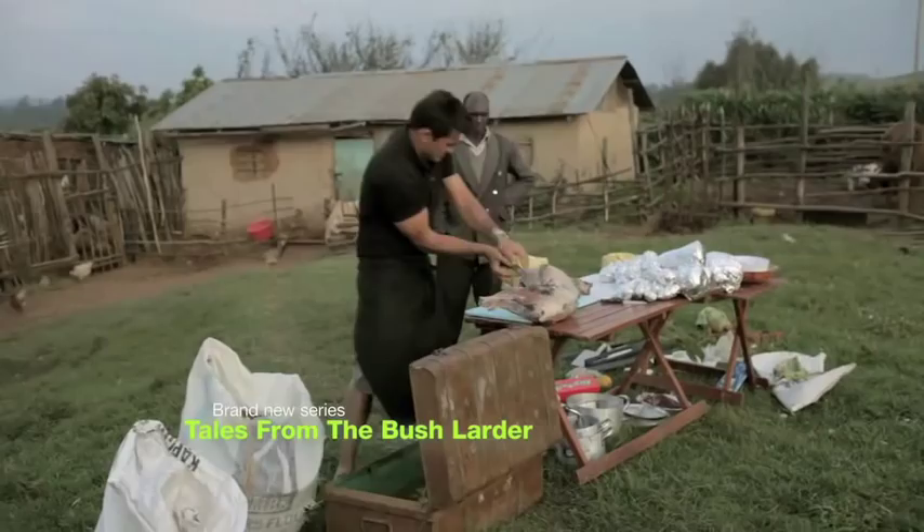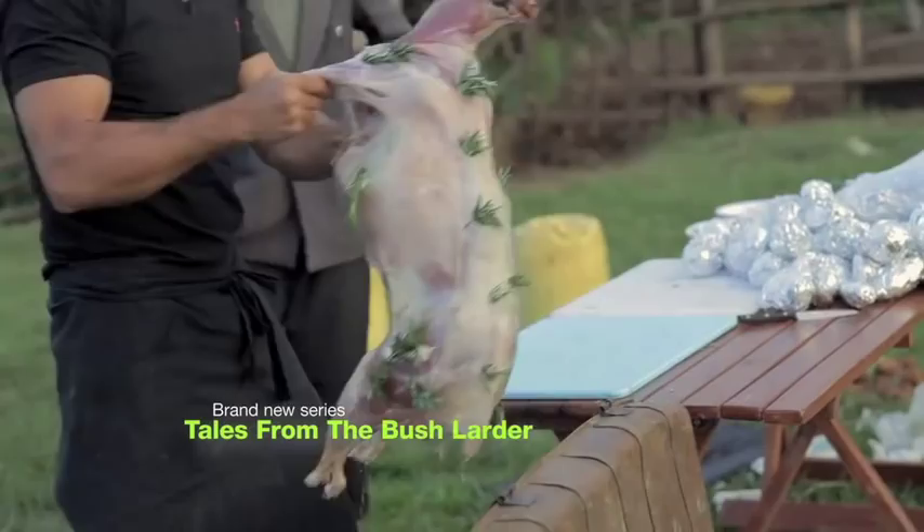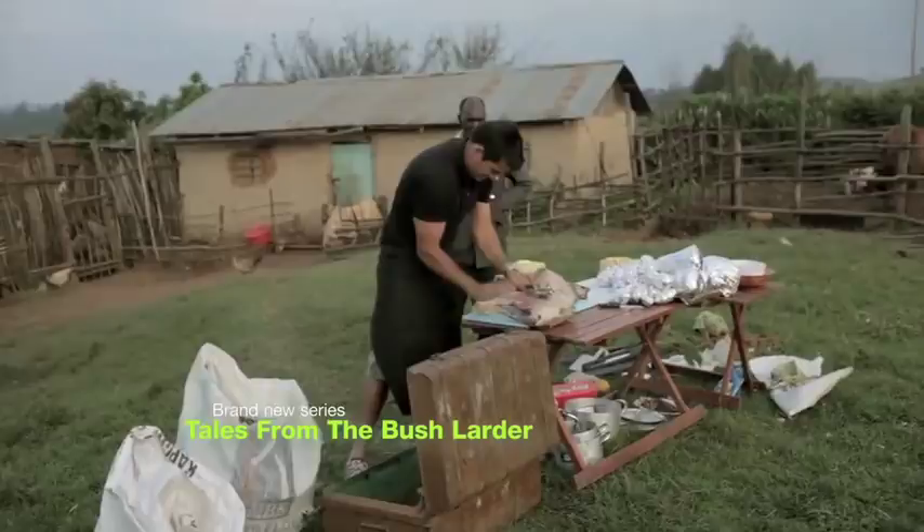I stuffed the lamb with garlic, rosemary and lemon, and wrapped the stomach cavity in tinfoil to keep all the flavors in.